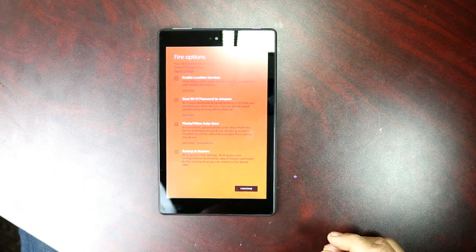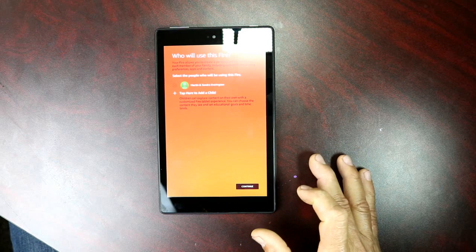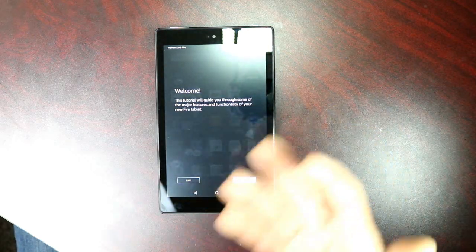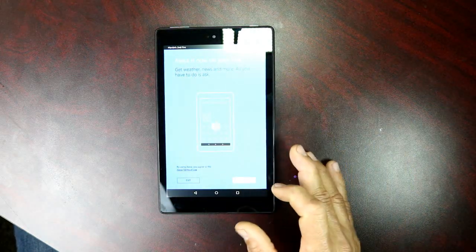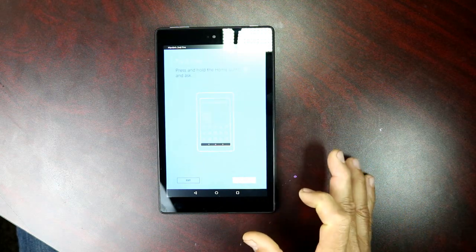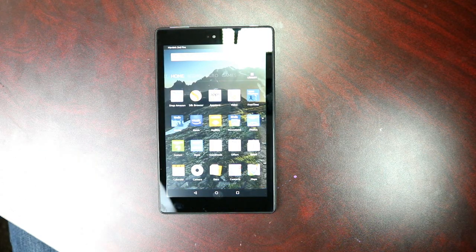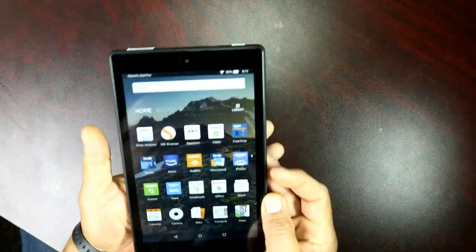I went ahead and put in my Amazon account information. It's going to ask about certain things — I said yes. Connect Facebook — continue, no thanks. It's going to welcome you with a tutorial you can walk through if it's your first time, but I'm going to skip it. Alexa can help you get the weather, check sports scores, find news and information. Let's try it — what time is it? The time is 9:16 PM.